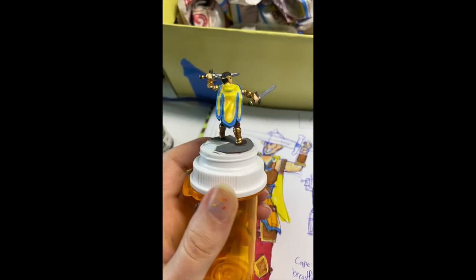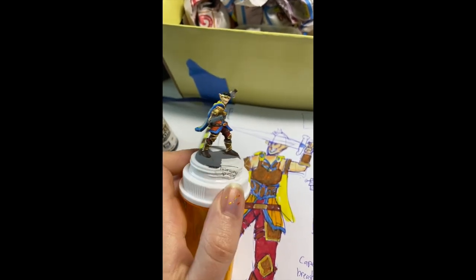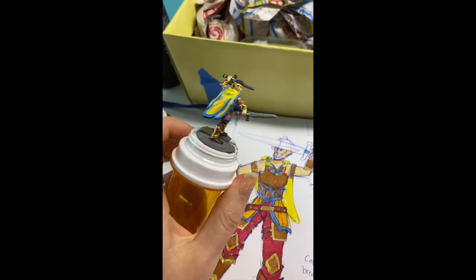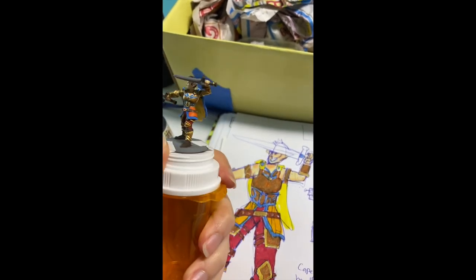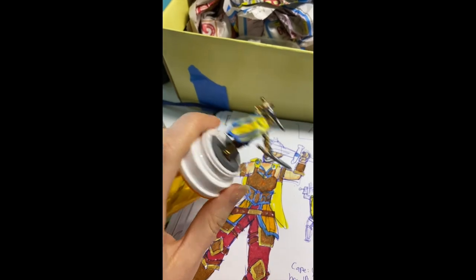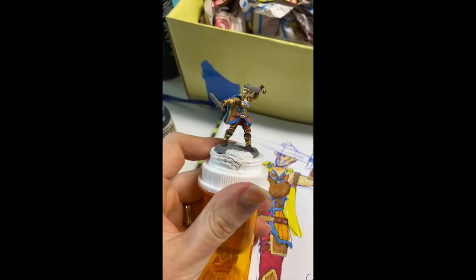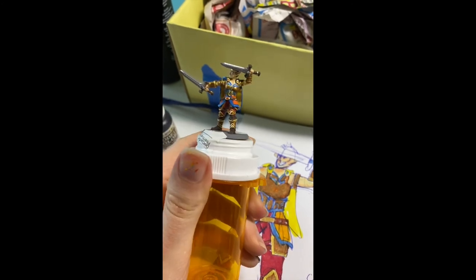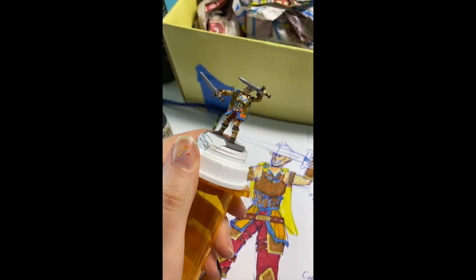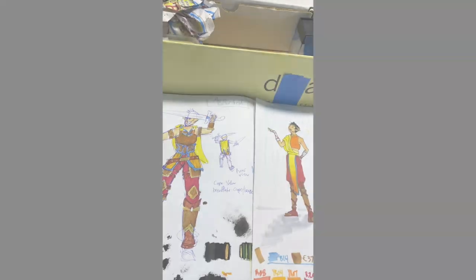Well, that's it everybody. I'll probably post more videos about mini painting since I'm doing it constantly and I have no self-control, but that's it for this one. Alright guys, have fun, go make some stuff, and maybe design your own minis. Later!